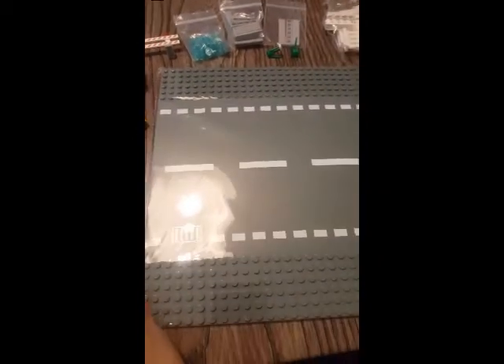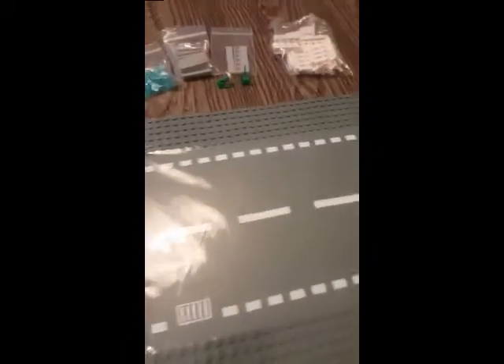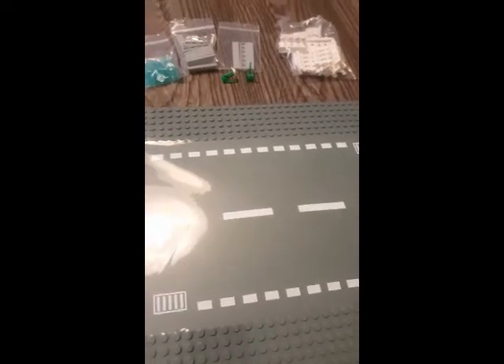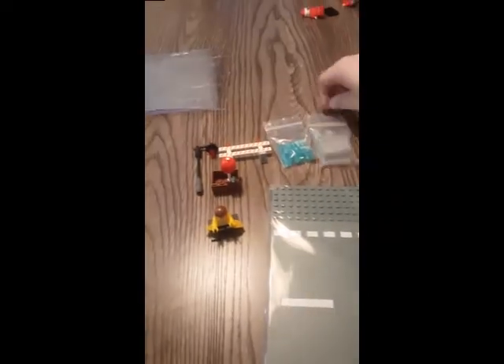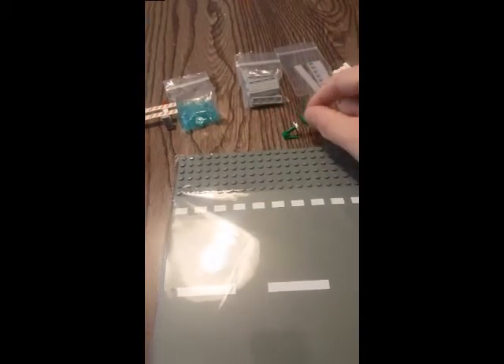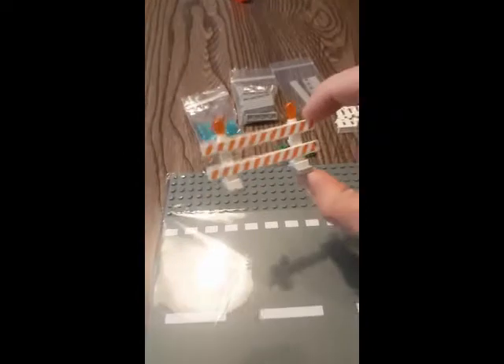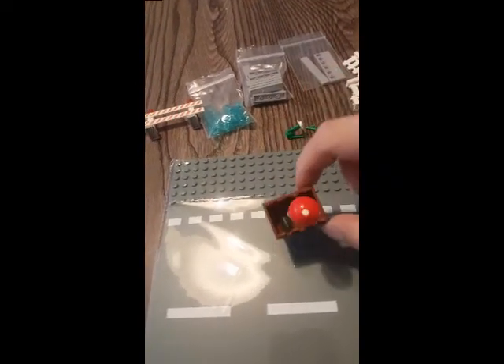This is part two — how to make the top portion of the display. You need a 32-by-32 road — see the link to buy the same one. It won't fit at first — you'll need a good pair of fabric scissors that cut thicker material. You also need four-by-one fences, one-by-six flat light gray, one-by-four flat light gray, grass pieces — about 20 of those — more transparent one-by-one round LEGO pieces, and a LEGO construction sign.